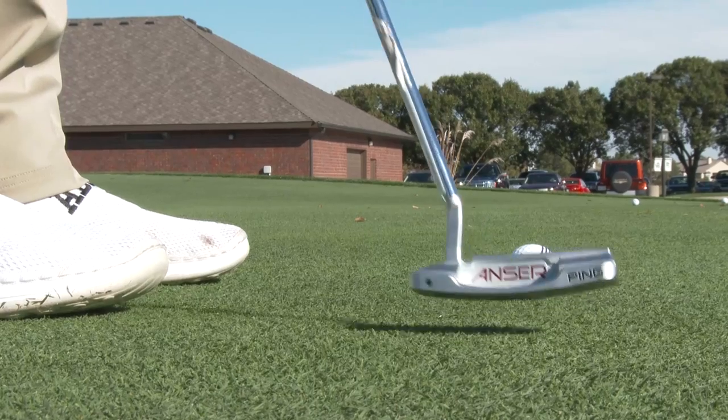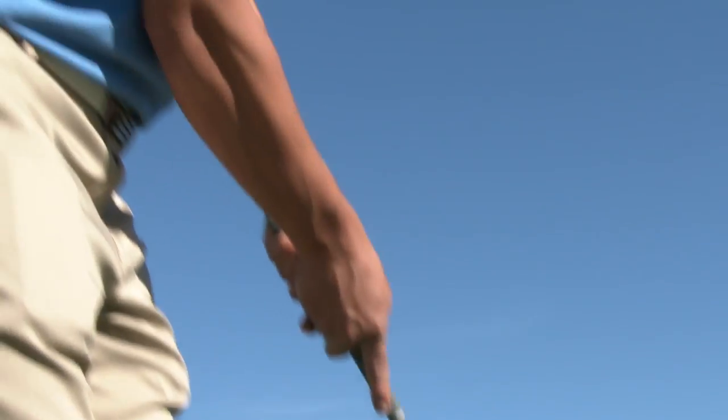We're going to talk a little bit about putters today, and more specifically, matching up your putting stroke with the style of putter you use. This is something we get a lot of questions about online and in our retail store from people who want to better understand how they can be better putters — because let's be honest, putting is a tough part of the game. Definitely the most important part of the game, too.